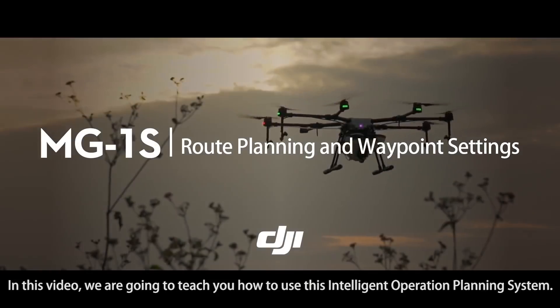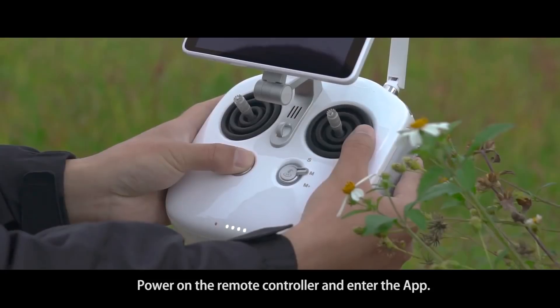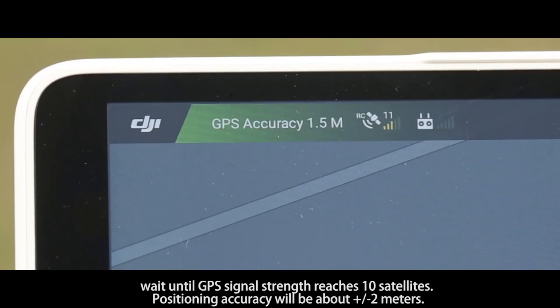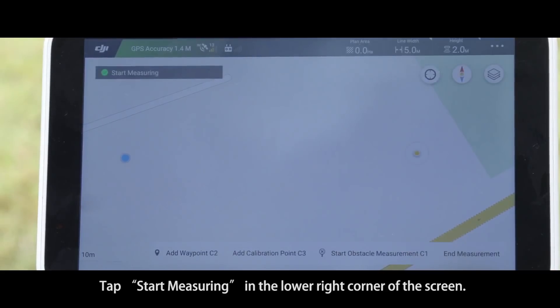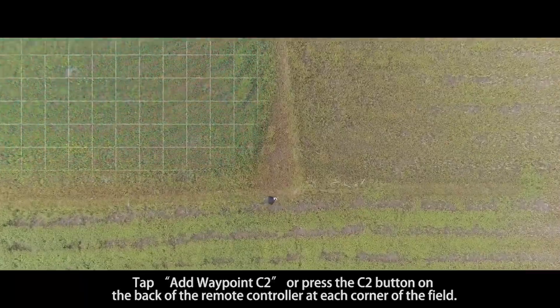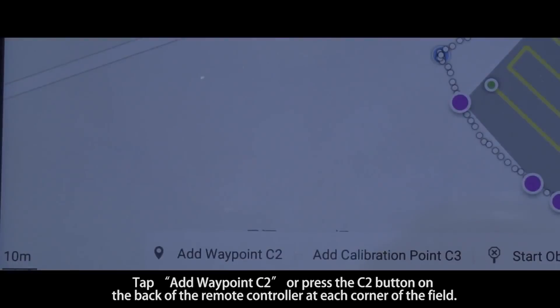In this video, we are going to teach you how to use the intelligent operation planning system. Power on the remote controller and enter the app. Tap Field Plan at the bottom left of the screen and wait until the GPS signal strength reaches 10 satellites. Positioning accuracy will be about plus or minus 2 meters. Tap Start Measuring in the lower right corner of the screen. Hold the remote controller and walk along the edge of the target field.